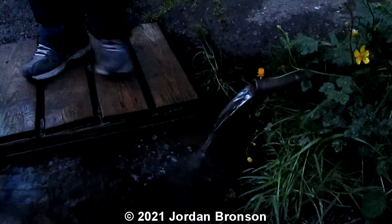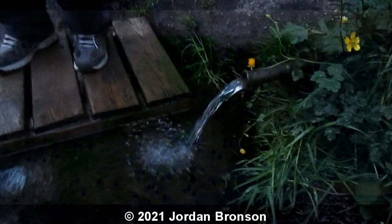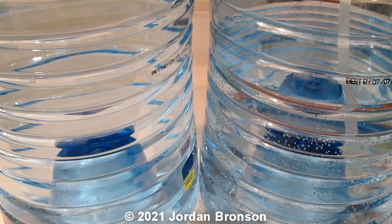So when you get a chance, check this website out and you'll be able to find out where all the springs are. People post them. Make sure to ask questions — make sure to ask things before you actually even go there. But for us, this is where we go, and this is how we get our water.